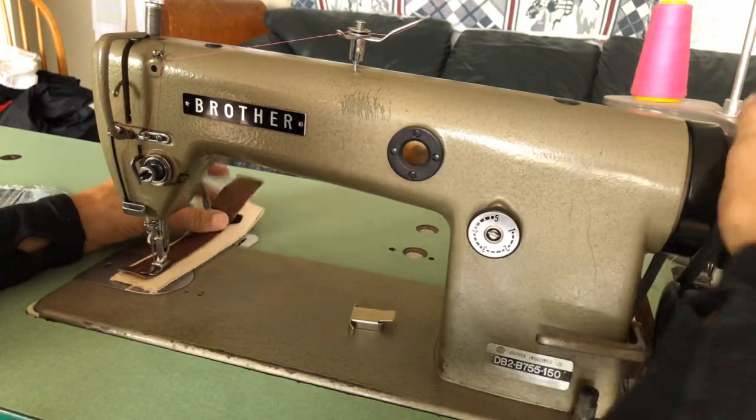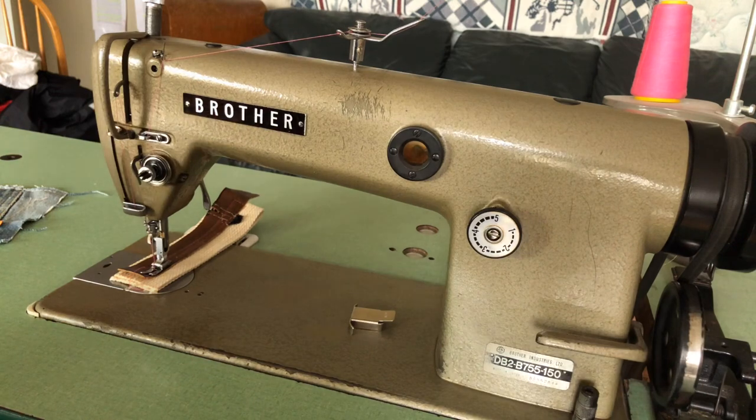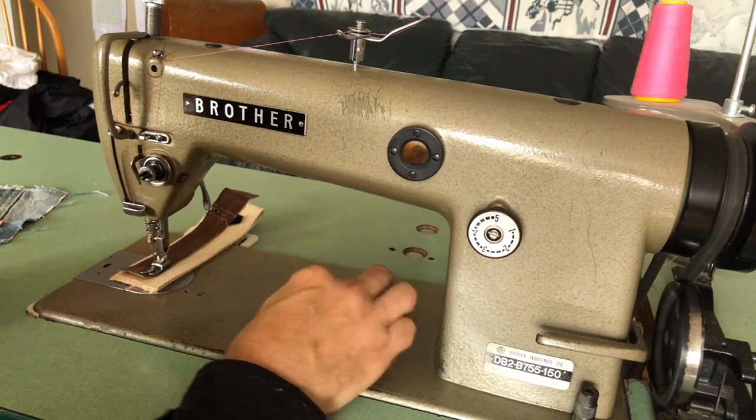This machine takes industrial sewing machine needles, but they're very easy to find — I have a ton of them that come with this machine. It also has a magnetic seam guide that you're welcome to use if you need it.